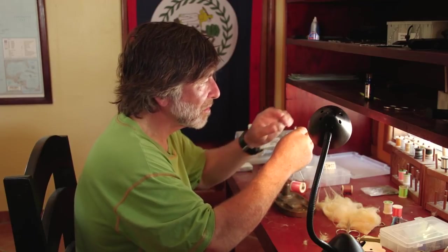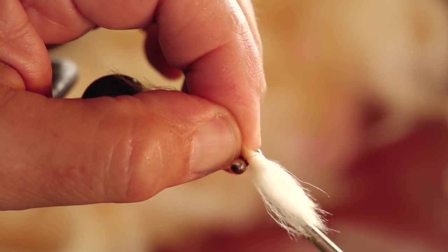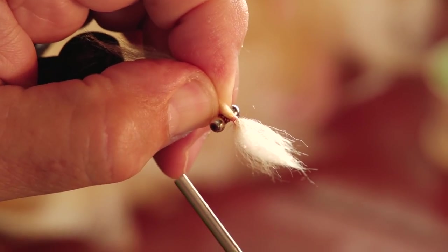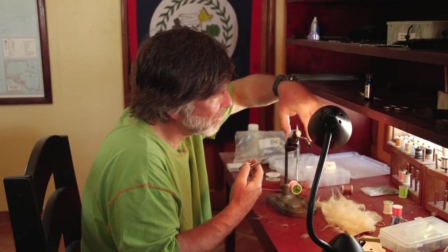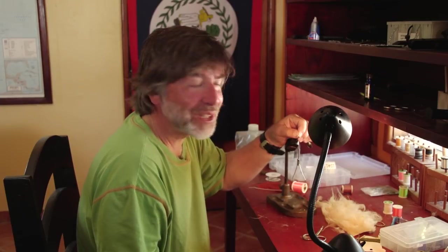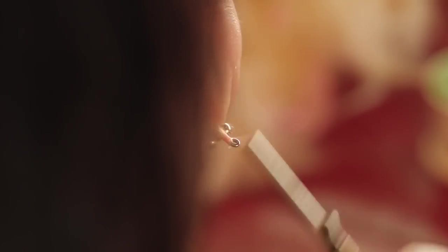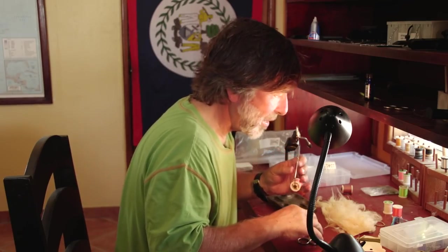I'm going to put it on top of the hook and tie it down. You want it straight — sitting straight between those eyes. If it doesn't fall in quite the right place, just sneak it back a little bit. Then I'm going to carefully trim the butts of that hair, trying to keep as much out of the eye as I can so that when I want to thread my leader on there, I don't have stuff sticking in the eye. Cover up those final wraps and put a pretty big head on this fly. That eye looks pretty clear.